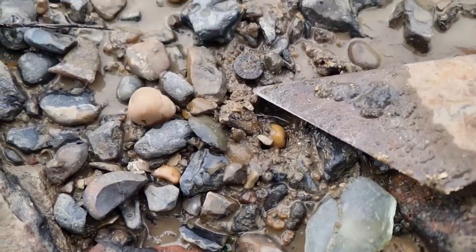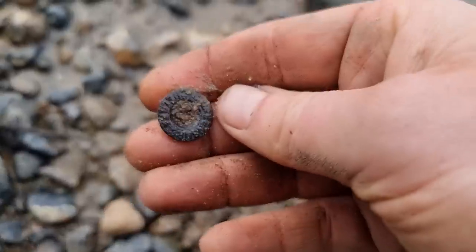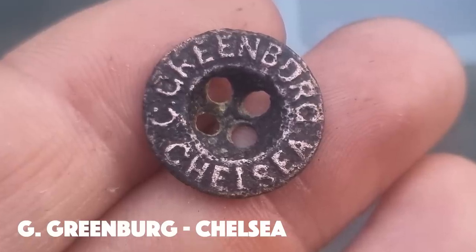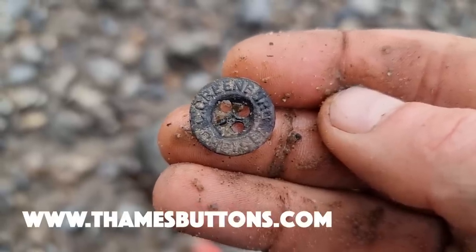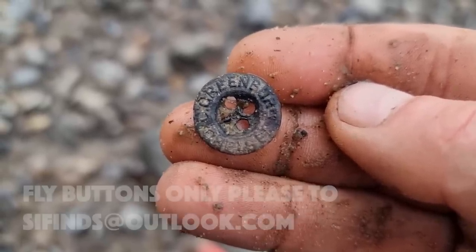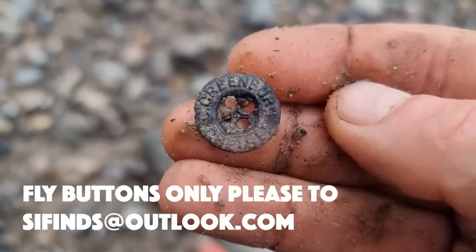Look - a little fly button! Pretty cool. Let's see if we can get a name off that. That one can go on the Thames buttons website to keep building up the database. Any mudlarkers out there who want to contribute, ping over any buttons you've got - just a photo to the email address and we'll get them up there when I've got a free moment.